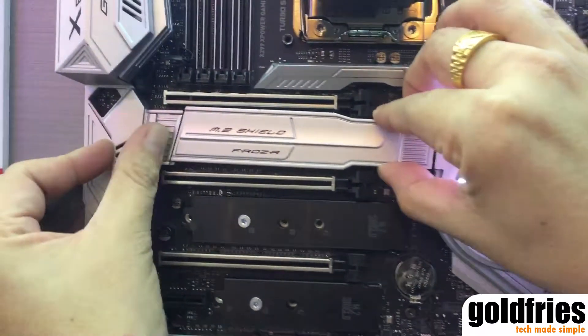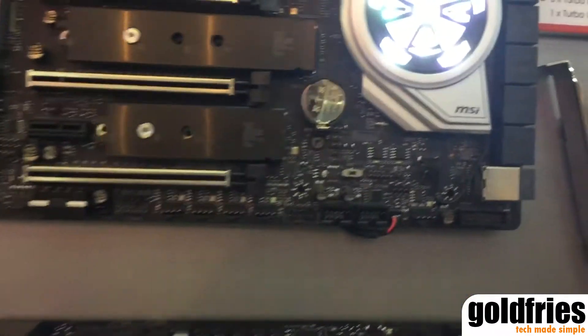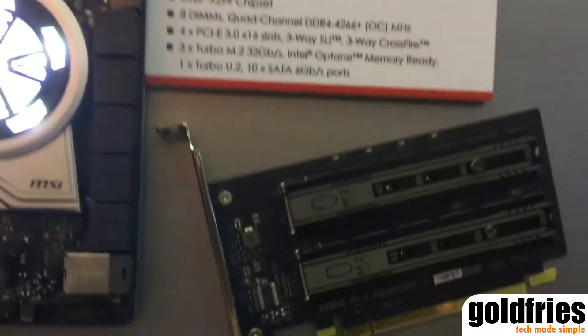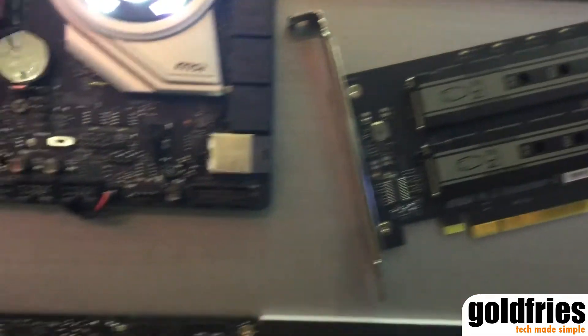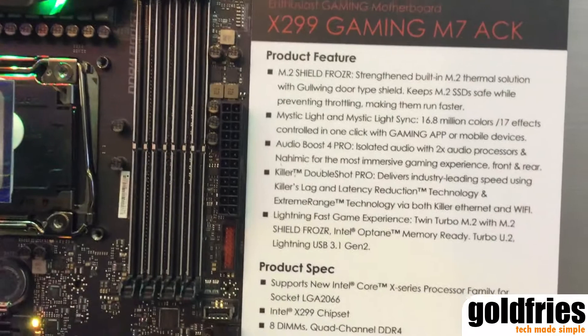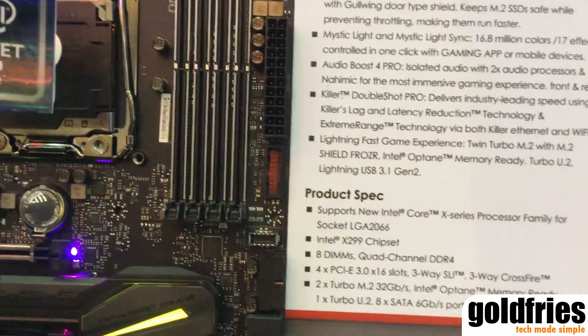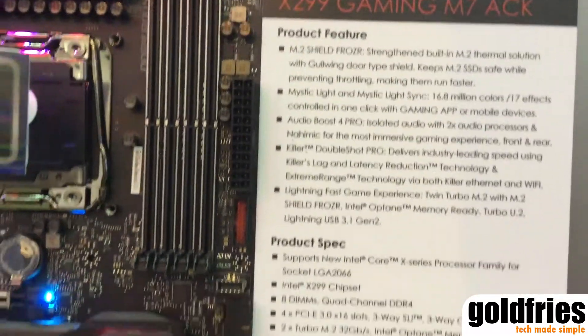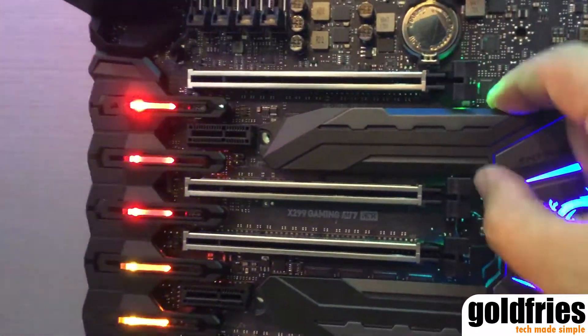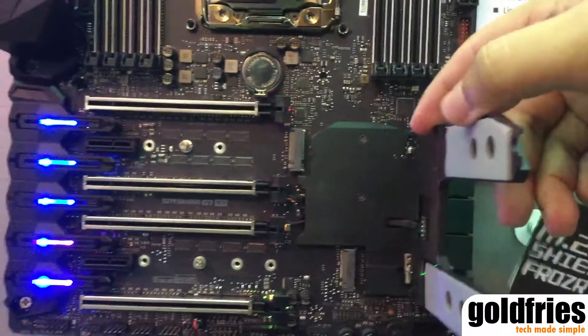The X299 X-Power Gaming AC also comes with an expansion card called the M.2 Expander Z, that allows two additional M.2 devices to be installed, and they come with a heat sink as well. Sharing the spotlight is the X299 Gaming M7 ACK. As you can see, the unit is colorful — check out the M.2 Shield Frozer heat sink.